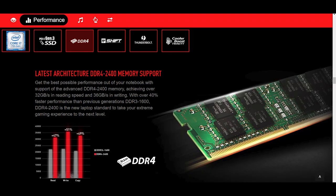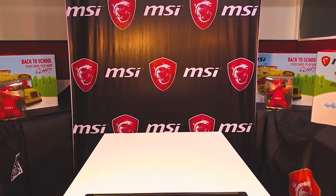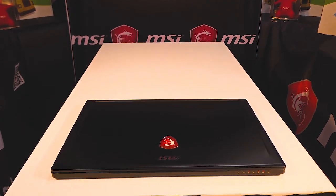The GS63 7RD comes with an 8 gigabyte DDR4 RAM stick clocked at 2400 megahertz, and it has an extra slot available so you can go up to 32 gigabytes. The GS63 VR 7RF comes with a 16 GB RAM kit at 2400 megahertz in a 2x8 stick configuration.